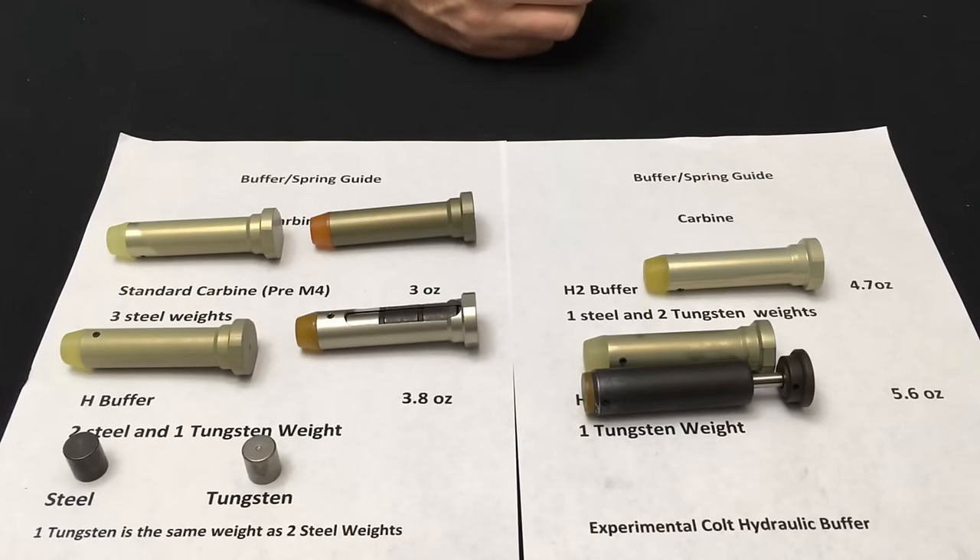As far as the M855 ammunition issue, only one of these changes was actually necessary — either the H buffer or the extended feed ramps. However, Colt kept both. The reason was they needed to prove to the military that the M4 was not part of the 1968 licensing agreement, which made everything derived from the M16 owned by the US government and therefore something Colt could not make money on. They wanted to show that the M4 had several changes made at their own expense, which they owned — and this is what eventually led to the M4 being its own weapons platform distinct from the M16.